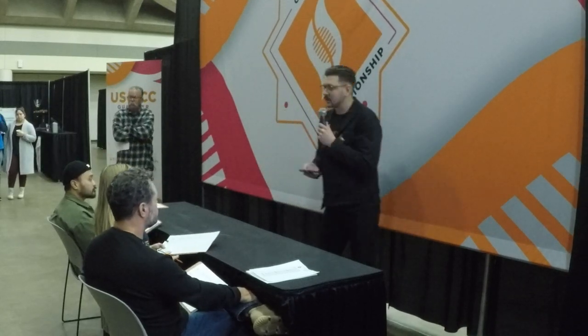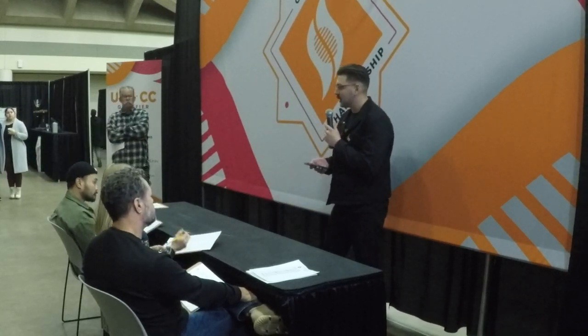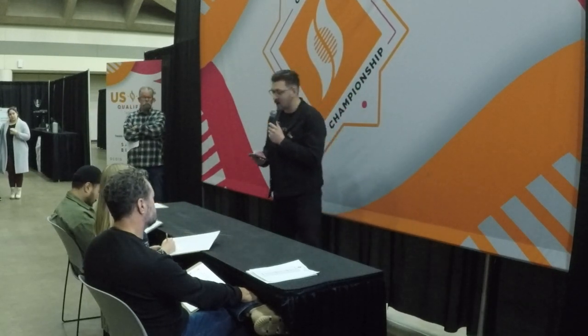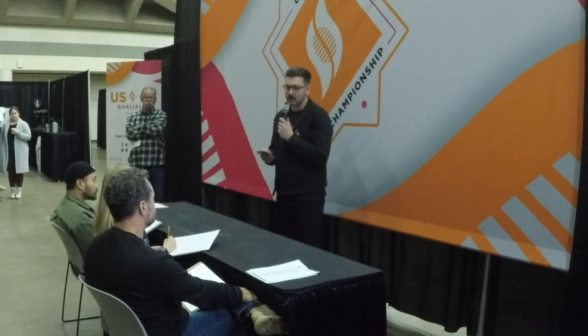Hello, judges. My name is Aaron Park, and I'm the head roaster for Onyx Coffee Lab. I'm going to walk you through how I roasted this Rwanda Sholi co-op coffee and what led me to roast it that way.